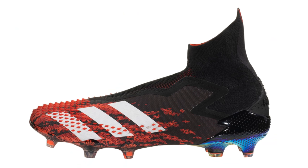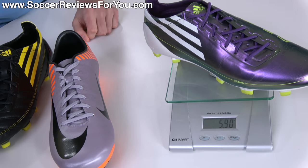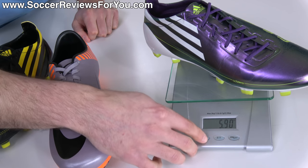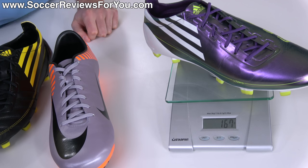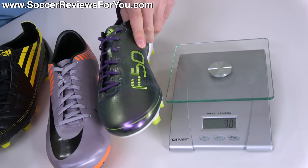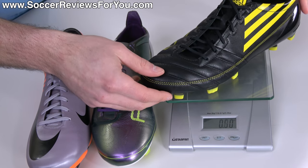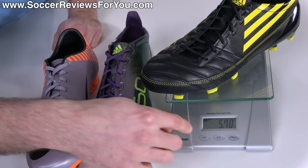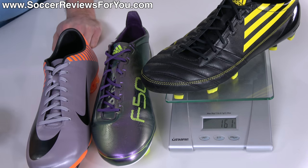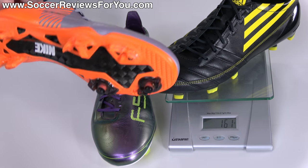239 grams is not exactly super light by today's standards — that's the same weight as the current Adidas Predator model. The synthetic version of the F50 Adizero, which is half a size bigger, weighs in at just 5.9 ounces — the equivalent of 167 grams. That is a tremendous weight difference, and if this were available in today's football boot market it would be the lightest boot you can buy. The leather variation — half a size smaller than the Superflys — weighs in at 5.7 ounces, 161 grams. So regardless of whether you wanted synthetic or leather, you had a much lighter alternative to Nike's flagship speed boot.